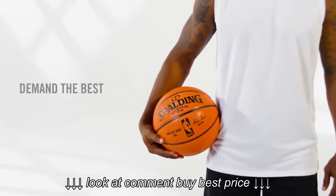Because good enough isn't enough. Spalding Never-Flat technology — demand the best.